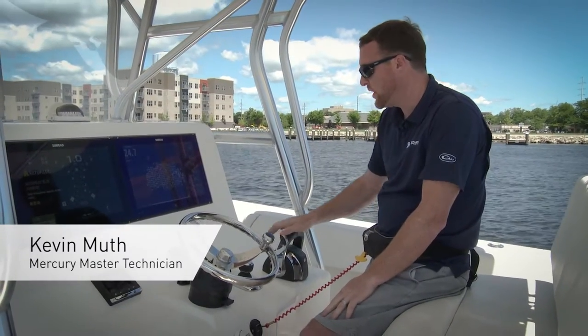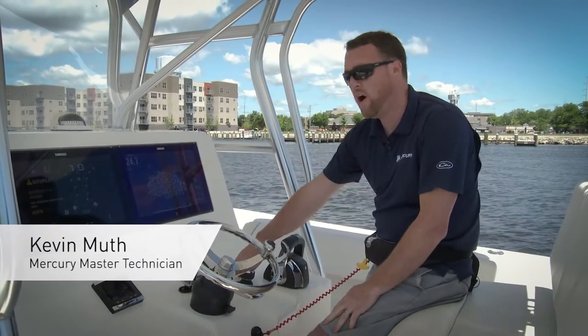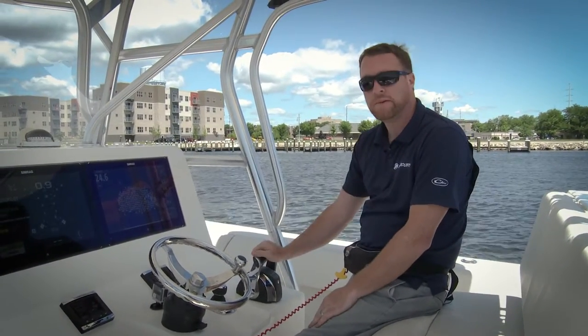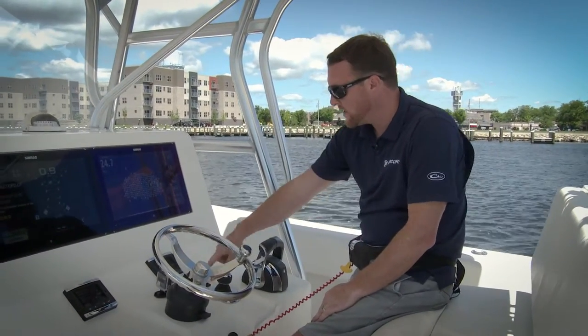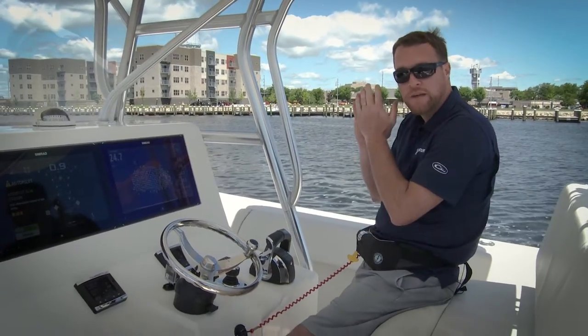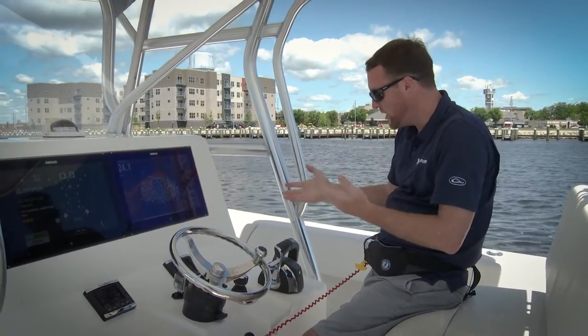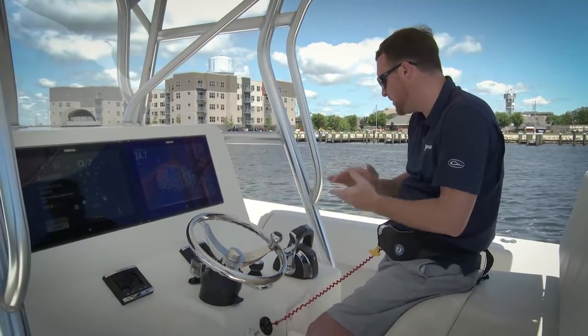I'm going to talk to you today about a feature on your joystick piloting system called auto heading. What auto heading does is when our boat is up on plane and we're running through the water, I can press auto heading and it'll lock me into my heading position for as long as I want. I'm going to walk you through how it operates and how we're going to activate it.